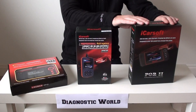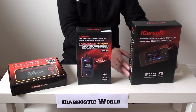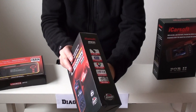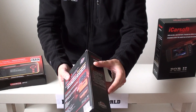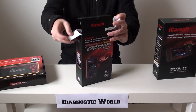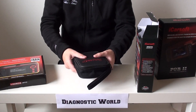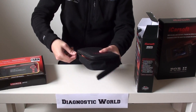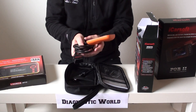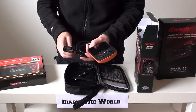So we've got the POR2, the i960, and the CRP123. First of all, we're going to look at the i960 kit. As you can see, it's a well-made box. We'll just have a quick look at it and go through some of the features. It comes in a handy, lightweight little box with a carry pouch. This is the actual tool itself — the i960 — and this is what plugs into the diagnostic port in your vehicle.